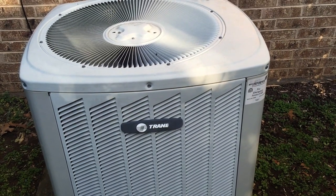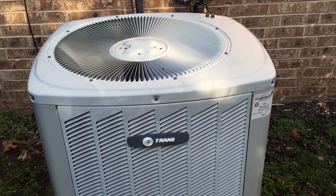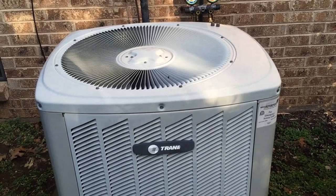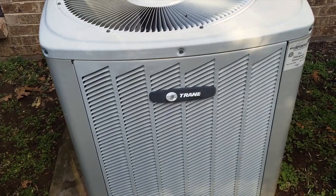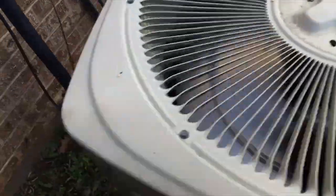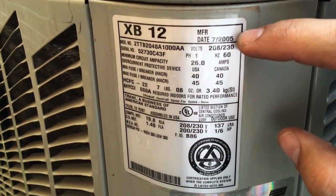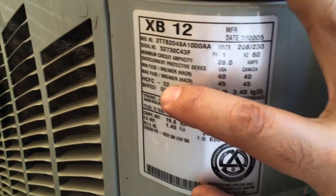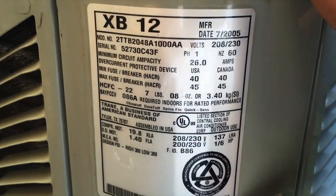Here's how we're going to check our refrigerant pressures on a condensing unit air conditioner. We have a Trane here, and the first thing you want to look at is the data plate to see what type of refrigerant we have. Remember, your data plate is very important. This is an older unit, about over 10 years old, and it uses R-22, so we know our pressures are going to be in a certain range.